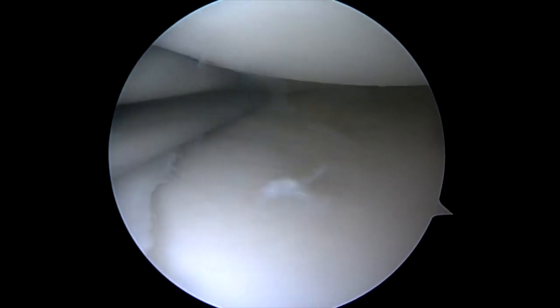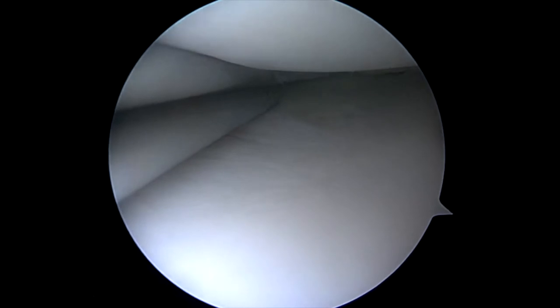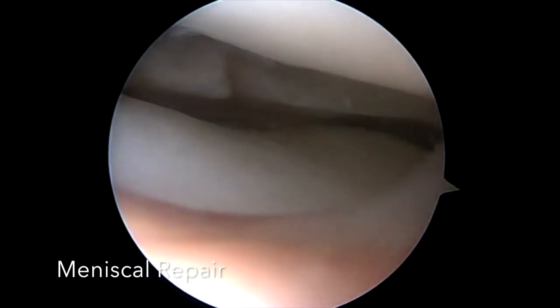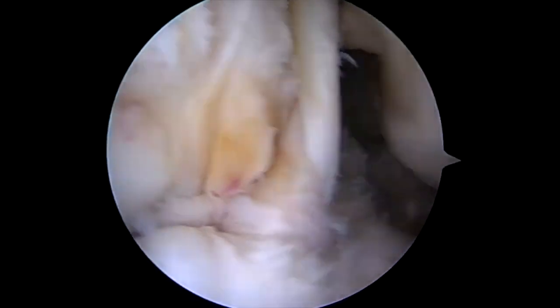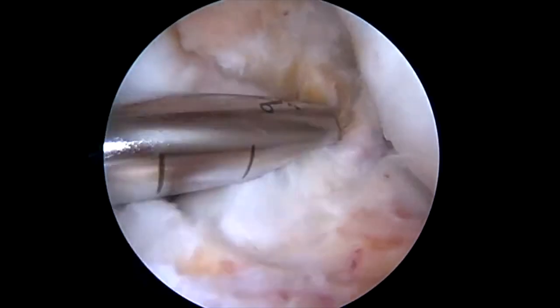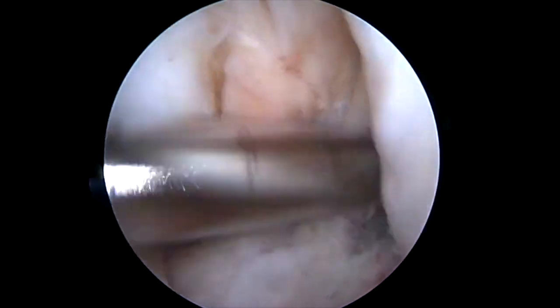We go forward with arthroscopy and do necessary meniscal work as indicated. Here's a partial medial meniscus debridement. The lateral meniscus had a radial tear, which was treated with a meniscal repair. The residual ACL graft is absent, so we debride the remainder of the ACL and perform a revision notch plasty.